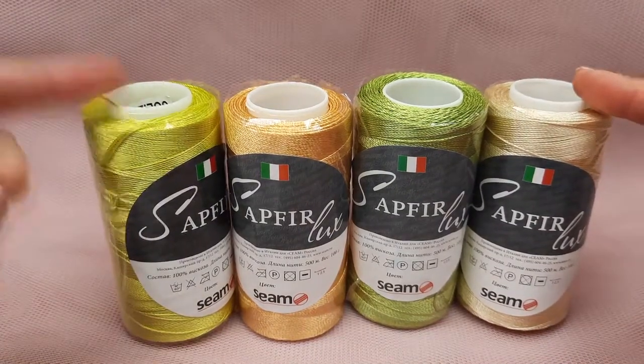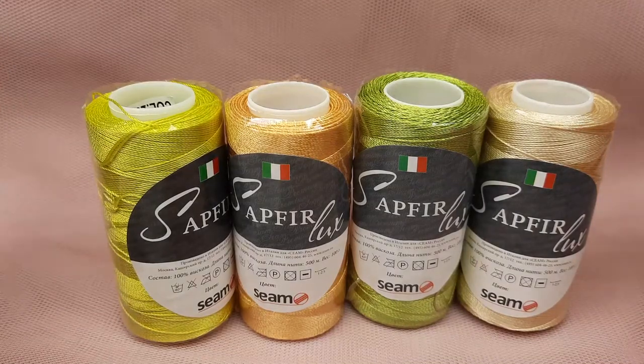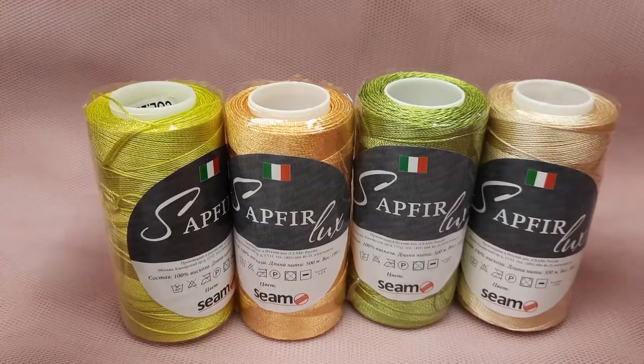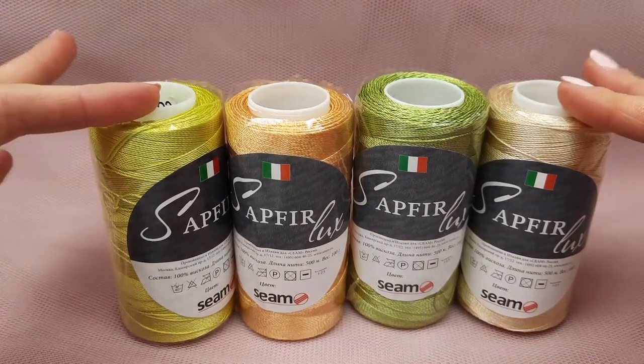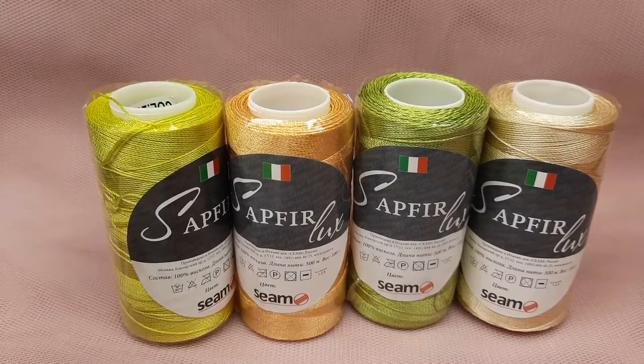Also this thread you can find at JT House yarn store. The link to this store you will find below this video — it's jthouse.net slash store. There we have around 40 different colors of this thread, and also we have the Seen Italian Viscose, an incredibly beautiful thread, and other yarns you will find there.